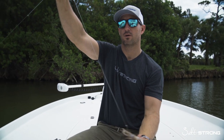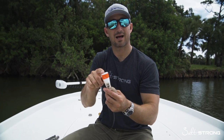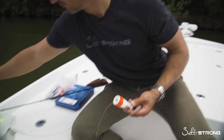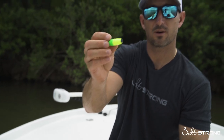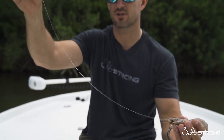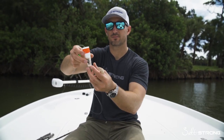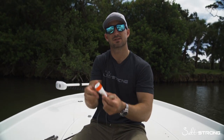This right here is your ideal float rig. Now if you're going to use a clacking cork or a smaller float — like one of these little slip corks — it doesn't matter, you're going to rig it the same way. You want to make sure that your stopper or your peg keeps your shrimp from getting tangled up on the bottom, so keep it about six inches or so from the bottom. That way it'll drift along and won't get tangled up in the seagrass.